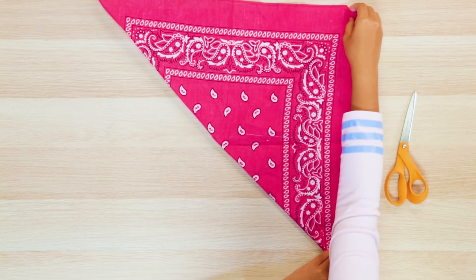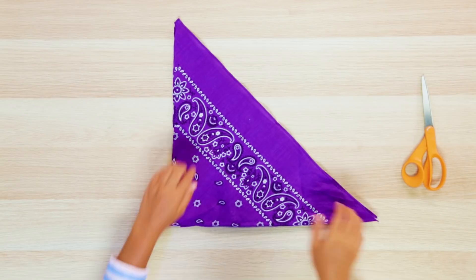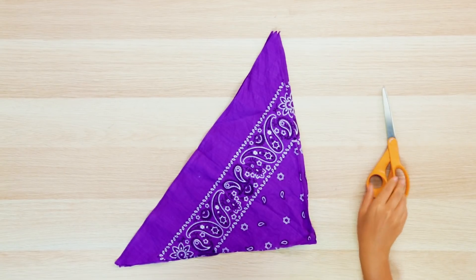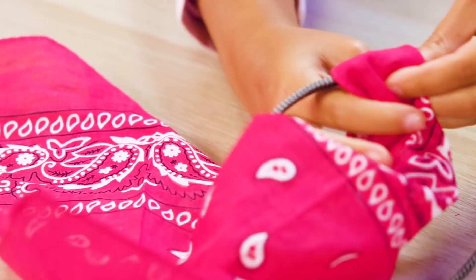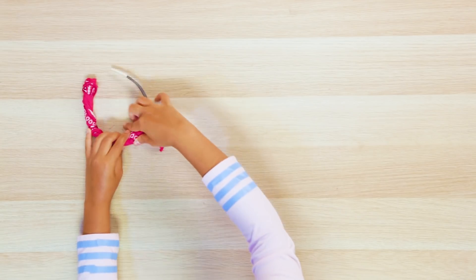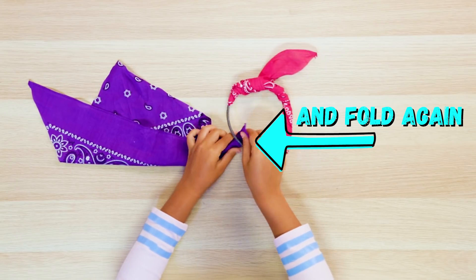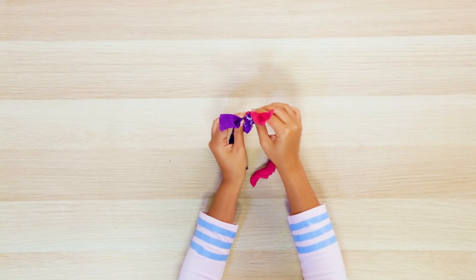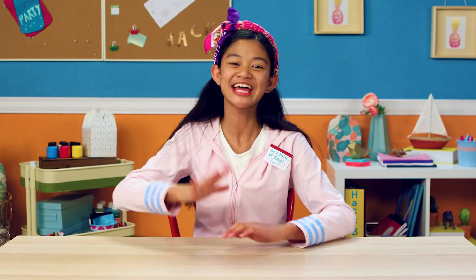Fold one bandana, joining the tips to form a triangle. Cut the seams to cut out a small triangle. Grab the other color bandana, joining the tips to form a triangle twice. Now cut it in half so you have that size triangle. Use the larger triangle first to wrap around one side of the bandana. You should wrap three-fourths of the way to the other side. Use a smaller triangle to start wrapping the other bandana around the other side. If you wrap the first bandana clockwise, wrap the smaller one counterclockwise, or vice versa. There you have it! Now your classmates will recognize your school spirit from miles away.